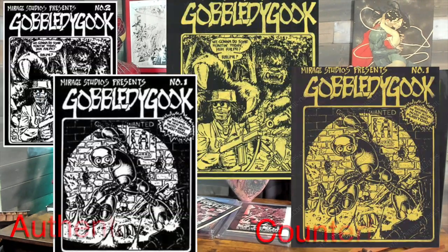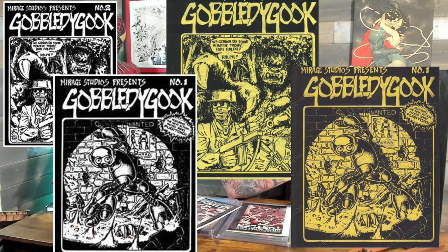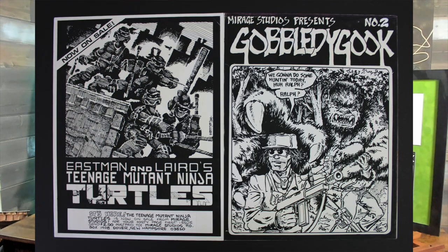Bonus time — these are Gobbley Gook 1 and 2. These were Kevin Eastman's personal copies; he verified them with a letter saying they were his. These have been counterfeited, but you can tell because the fakes are printed on more of a yellowish, beige-looking paper instead of white. It's really easy to spot. I own the master printings of Gobbley Gook 1 and 2, so technically no one can make a new counterfeit without that yellow tone — other than me.